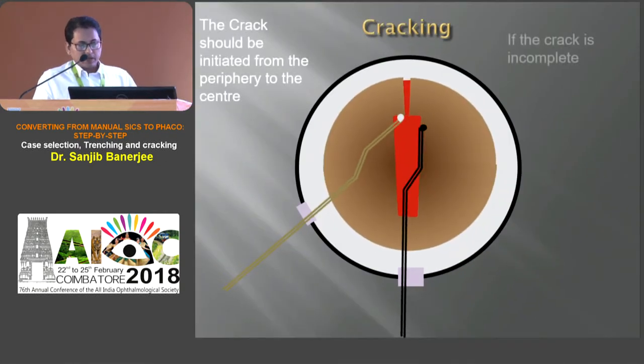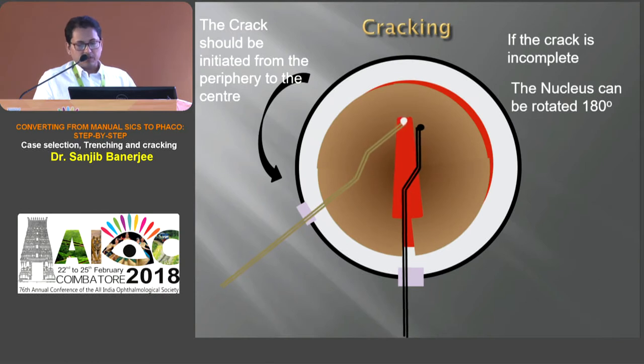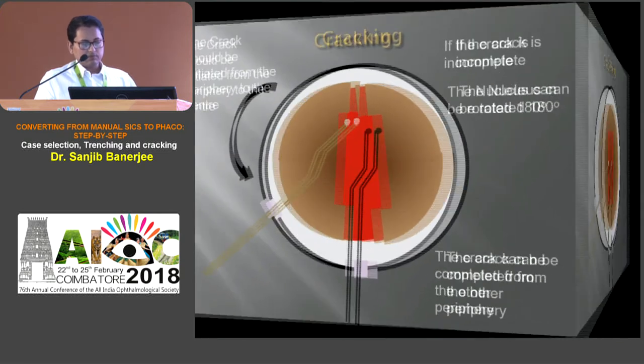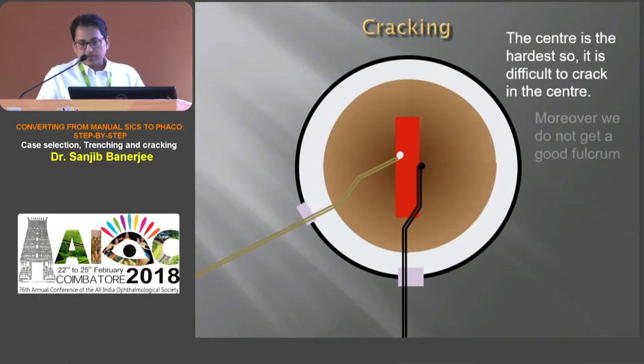Cracking should be initiated from the periphery of the tunnel, and if it is incomplete, we need to rotate 180 degrees and complete the cracking from the other part of the trench. The center is very hard, so it is very difficult to crack from the center. Moreover, we do not get a good fulcrum.